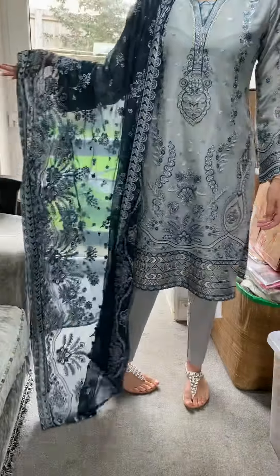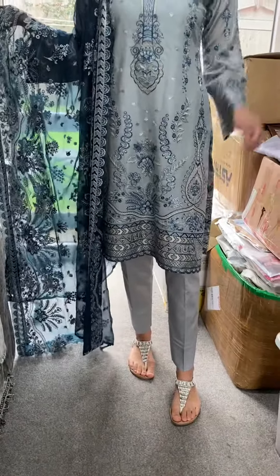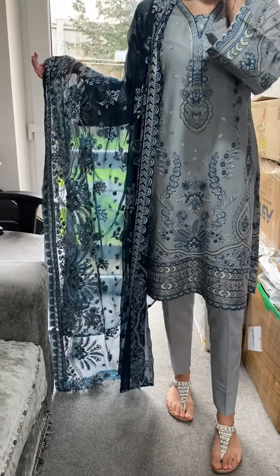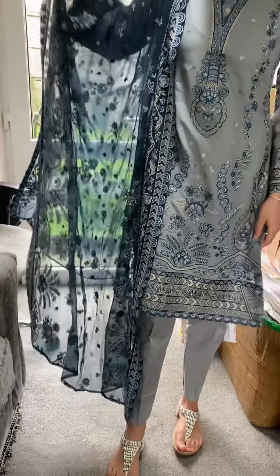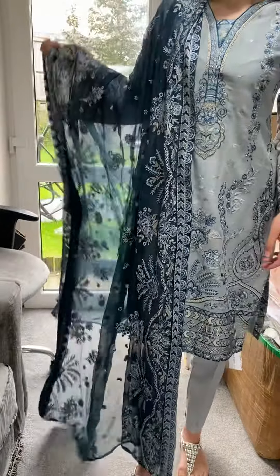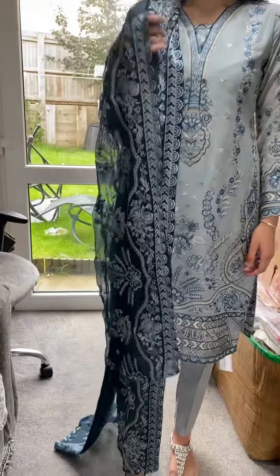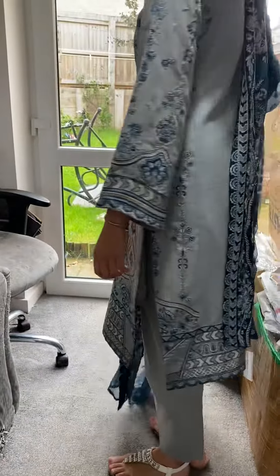When you buy a suit like this, make sure to get the perfect stitching done on it, because really this can only look its best when the stitching is good, and obviously when you've got a figure for it as well. So anyway, that's Lemurs, and later on inshallah I'll be showing you mine.